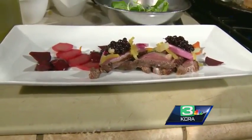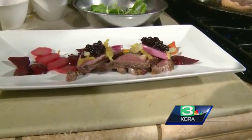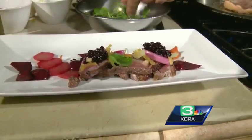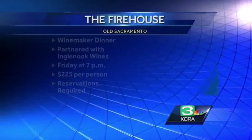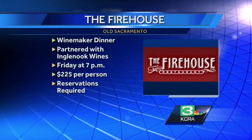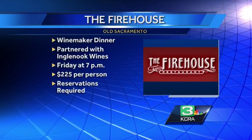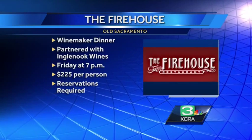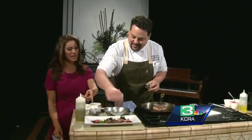Also TV magic — it magically made its way to this squeeze bottle right here. I'm going to dress the plate with the huckleberries, then just lay a few greens right over the top. That looks beautiful. Let me give more information about the Winemaker Dinner if you'd like to go. It's going to be amazing food, partnered with Inglenook Wine. Friday at 7 p.m., $225 per person — reservations definitely required. You're going to get seven courses: lamb with coffee and chocolate, peppered short rib, poached pear chocolate tart. That looks amazing. Thank you for teaching us how to do that.